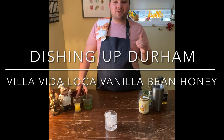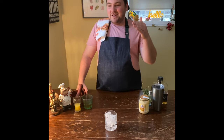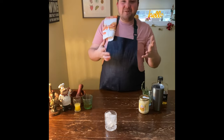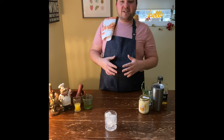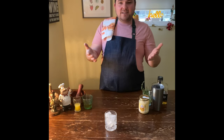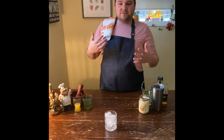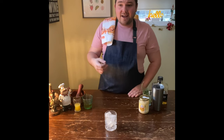Hey everyone, welcome to my first episode of Dishing Up Durham. Just a quick note — all of these videos I'm sort of writing, producing, editing, and filming all from my phone, so there might be a little bit of a learning curve. But really in 2021, what I want to do is focus on getting you guys some awesome food content and showing off some amazing products here from Durham region that in 2020 I had the pleasure of stumbling upon during the first lockdown.